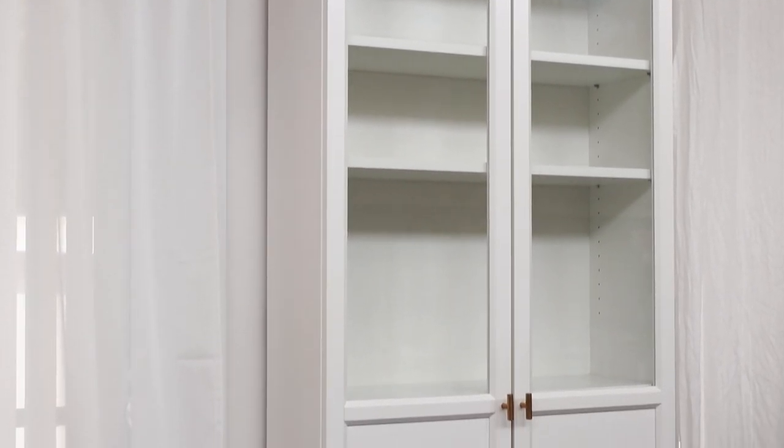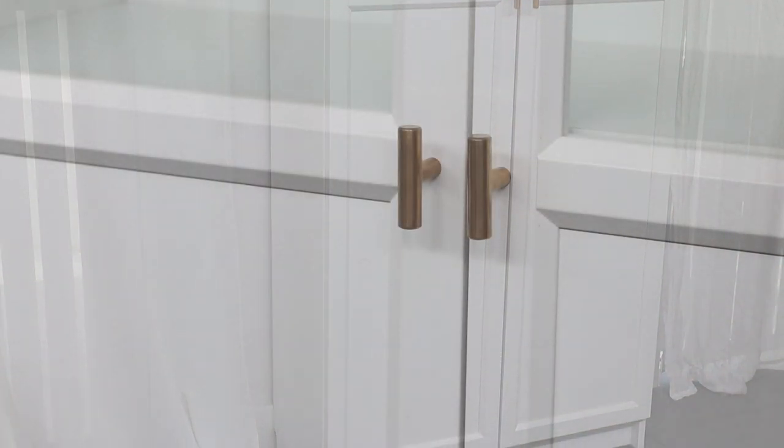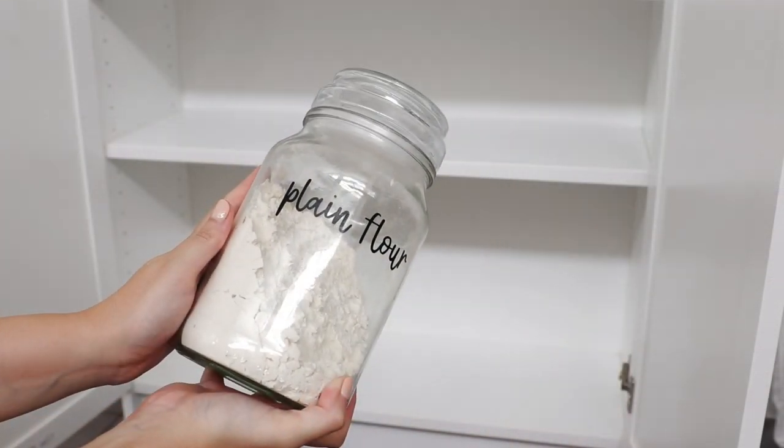When I moved into my home I didn't have a built-in pantry, so I decided to buy the Billy bookcase from IKEA. I also added the half Oxberg doors, which are also sold at IKEA — they're just sold separately. The doors do come with little silver handles, but I ended up swapping them out for these brass ones I found on eBay.